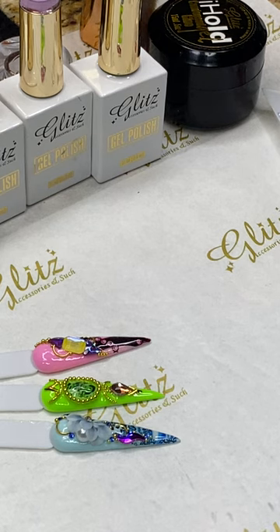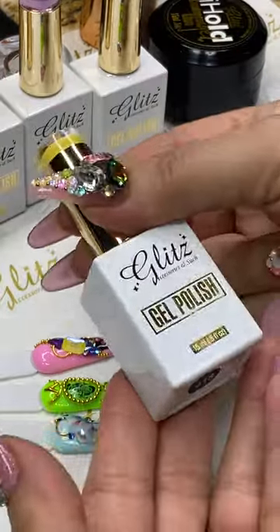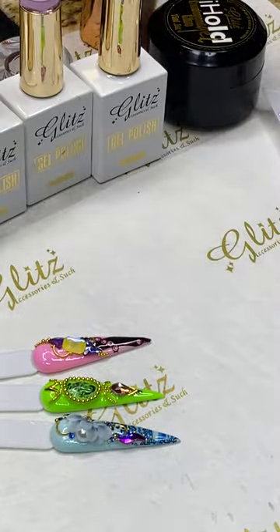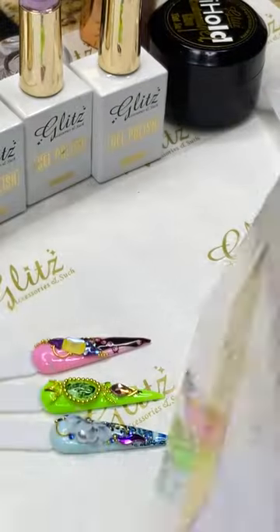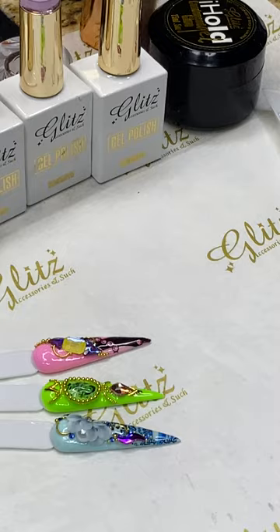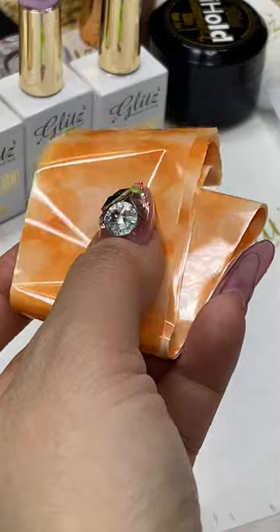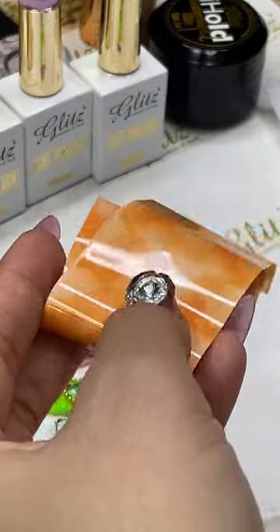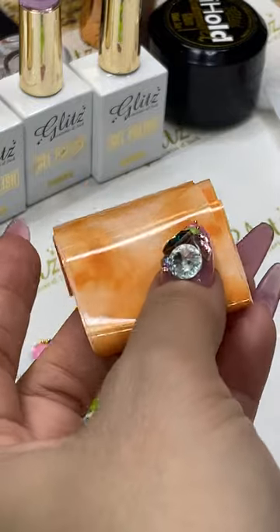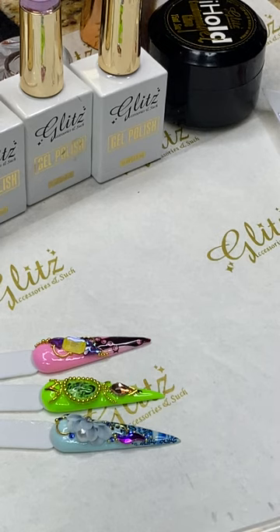Linda, yes, this is gel polish. I used number 15 — that's Glist gel polish number 15, Yellow Sun — on these nails. And this is Boxes number 71. I think Sarinda has this one; she said it's not supposed to be called Smoothie, but it looks like a smoothie to me. It makes me feel like I want to eat it — like a peachy gelatel, like marble or cloudy.